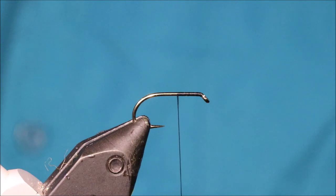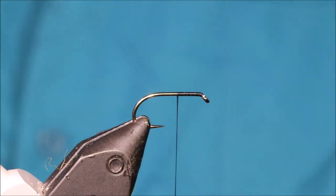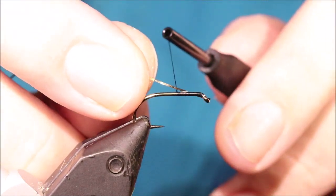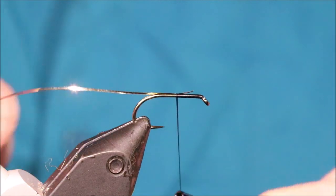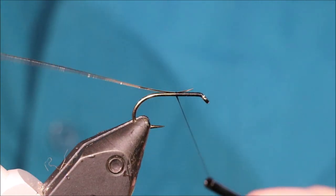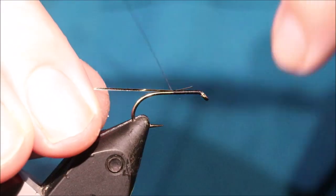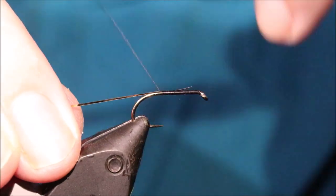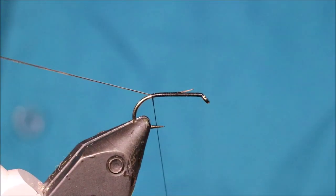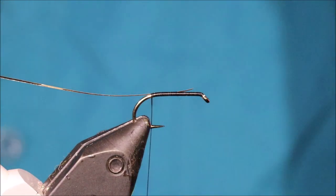So I've got my hook in my vise — this is a size 10 B175. I had a size 12 in before but I'm moving onto the 10s. You can tie these from 10s to 14s; 12 is probably the best size most days. This is a fly that will work in a variety of conditions as well.